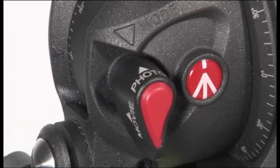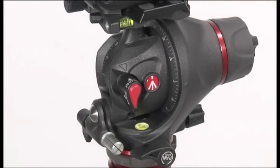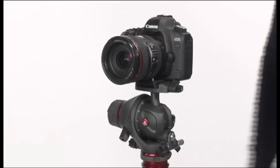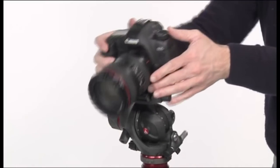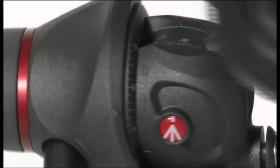In case you don't want to use the pan bar, remove the pan bar by unlocking the knob. The head features 360 degrees pan, lateral tilt, and vertical tilt.